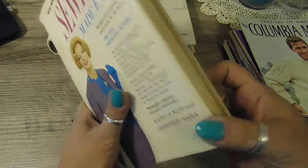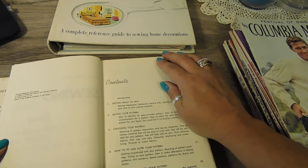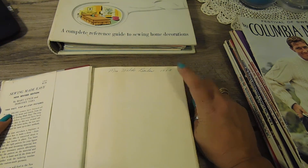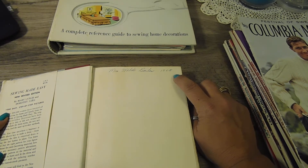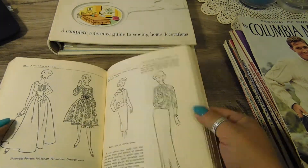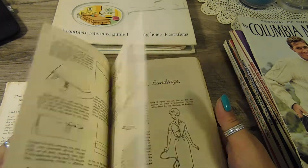The other book I was really excited about was this hardback sewing book. This book is from 1965 — I'm getting that because a lady had signed her name with 1965, so if it's not 1965 it's 1964, somewhere in there. The pages are nicely aged but still in great shape. I just love the images — it's like that throughout the whole book, really really nice.